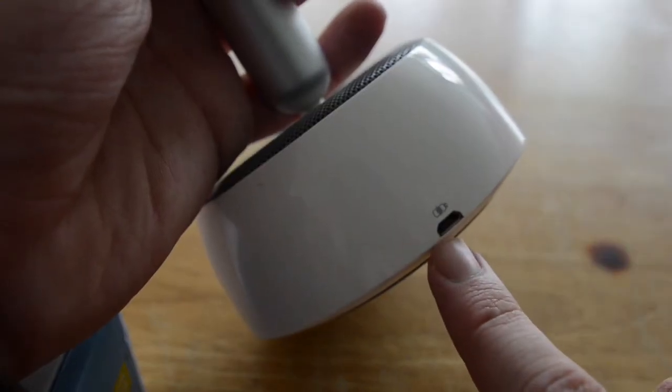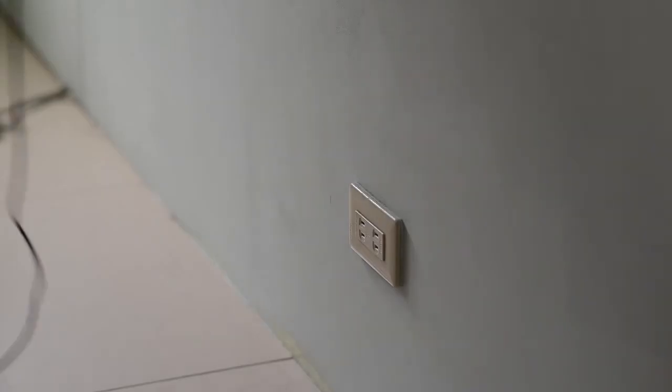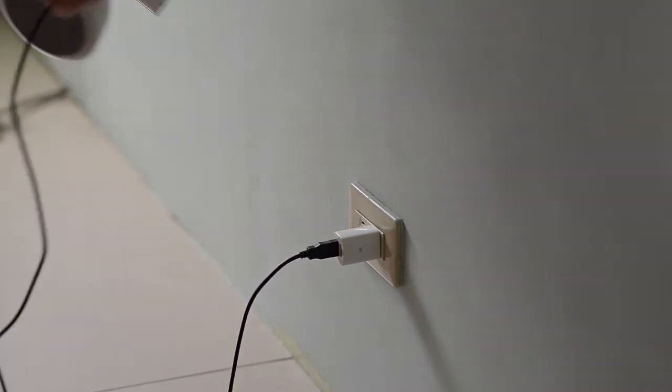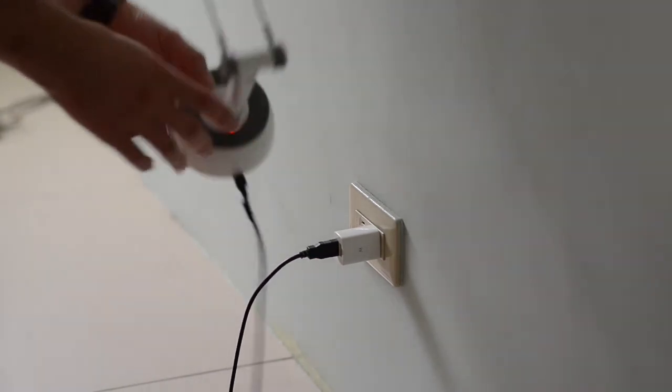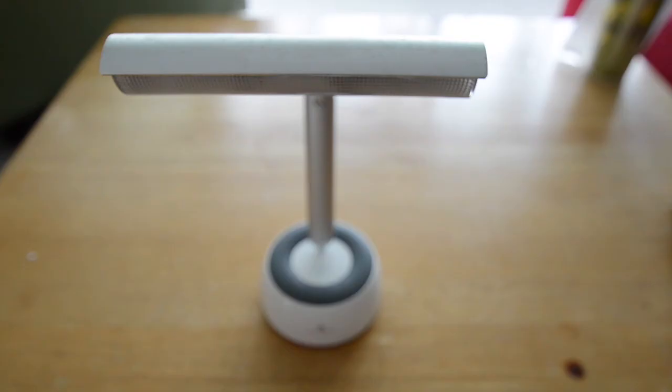To charge it, we're going to use a micro USB cable and the charging time is about two hours for a full complete charge. Go ahead and plug it into the wall, plug it straight into the back of the SB320, and you'll see this red light indicating it's charging.